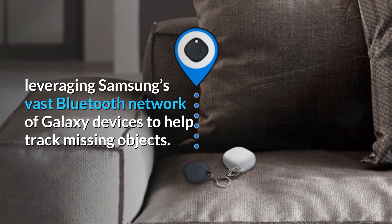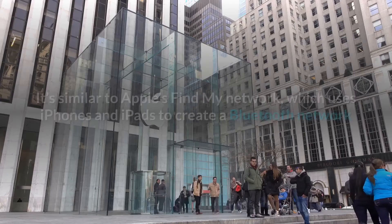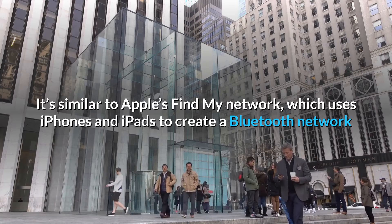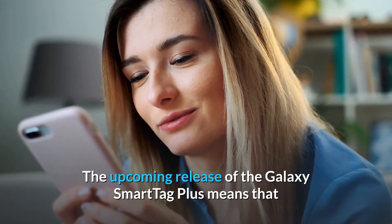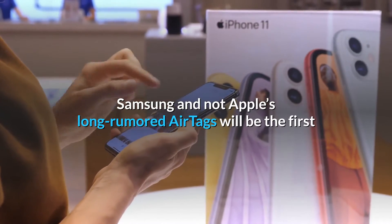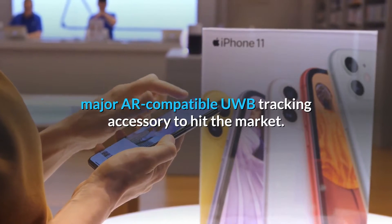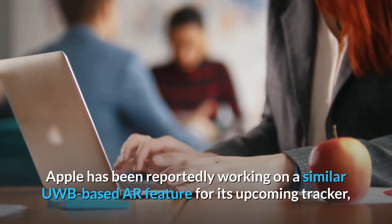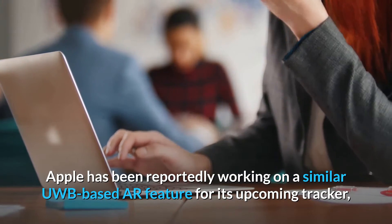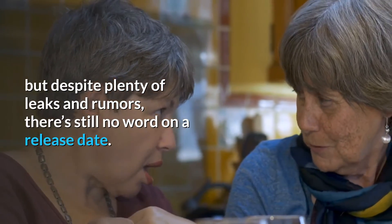It leverages Samsung's vast Bluetooth network of Galaxy devices to help track missing objects, similar to Apple's Find My network, which uses iPhones and iPads to create a Bluetooth network. The release of the Galaxy Smart Tag Plus means Samsung — and not Apple's long-rumored AirTags — will be the first major AR-compatible UWB tracking accessory to hit the market. Apple has reportedly been working on a similar UWB-based AR feature for its upcoming tracker, but despite plenty of leaks and rumors, there's still no word on a release date.